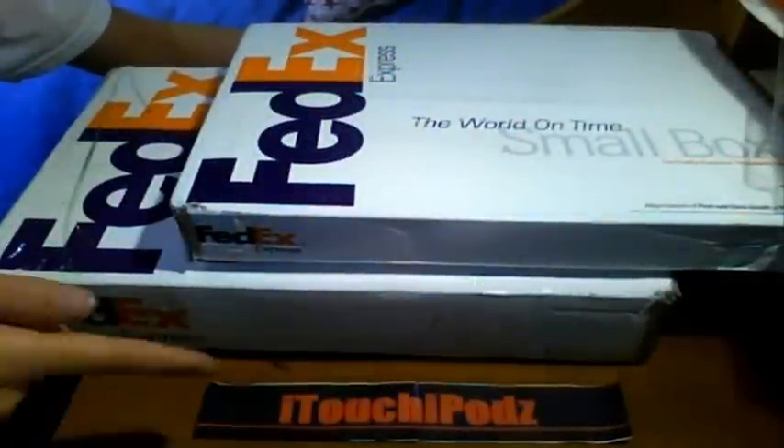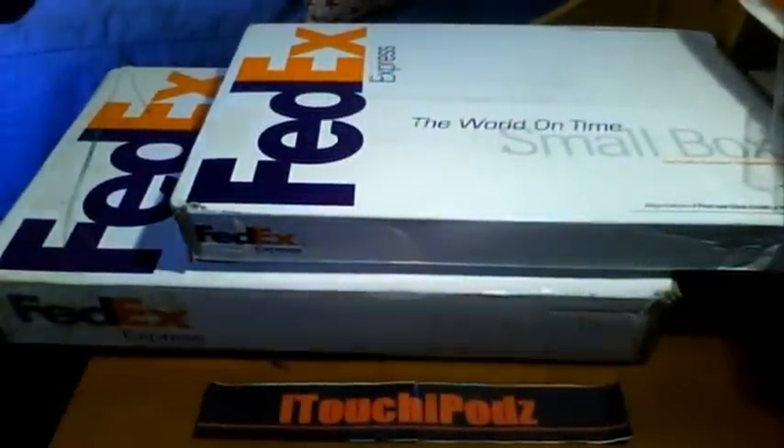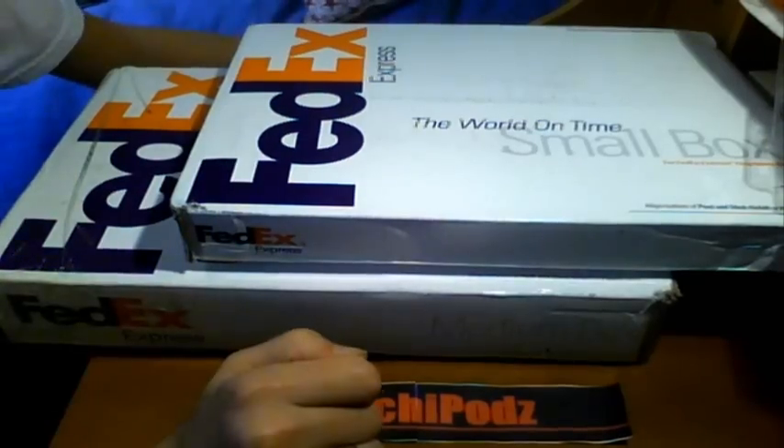Alright YouTube, what's up? It's AishaTrapods here — Chris, you know who it is. Today is, I believe, December 23rd, 2008. And I have two unboxings to do for you guys today.